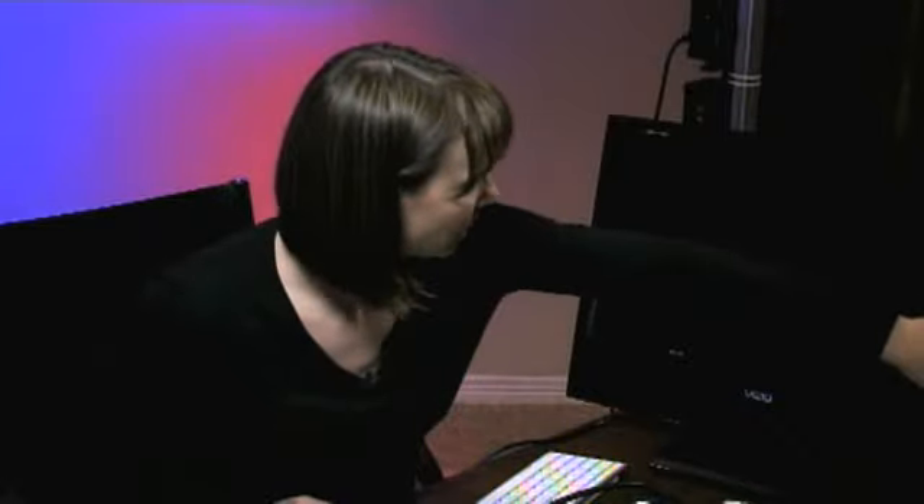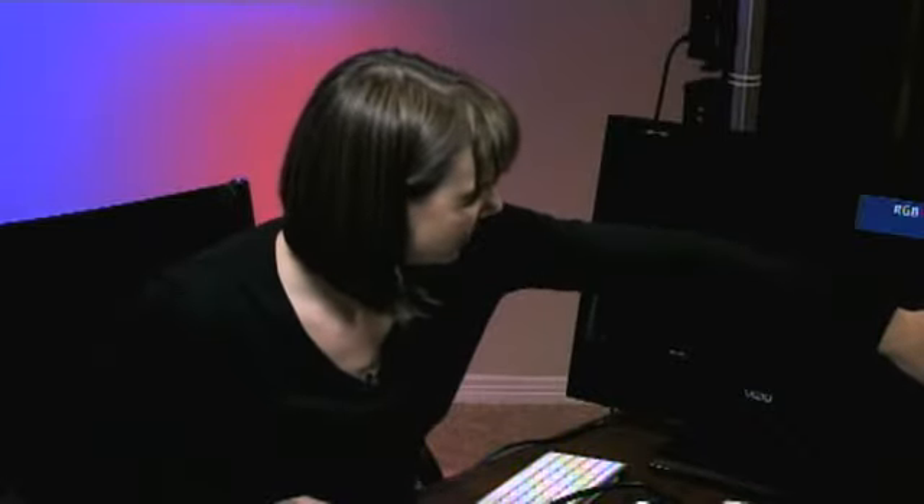It's booting. Fans coming up. Beeps. Woohoo. The monitor goes off when there's no — I guess I need to turn the monitor back on. There we go.